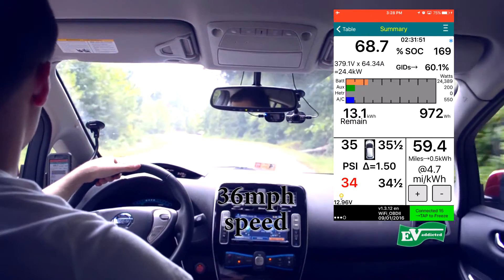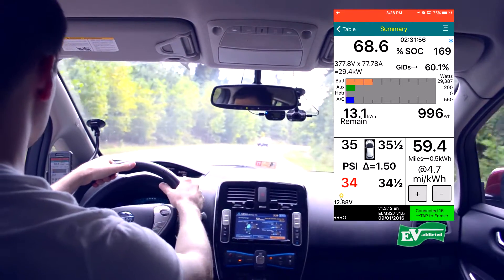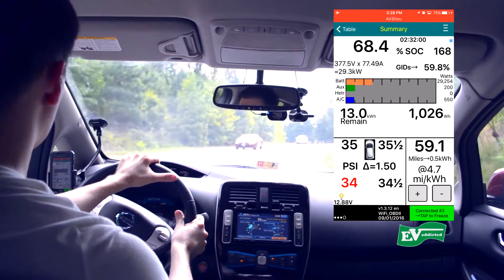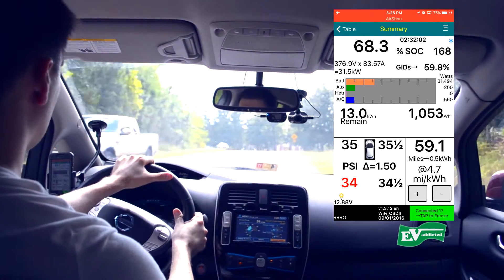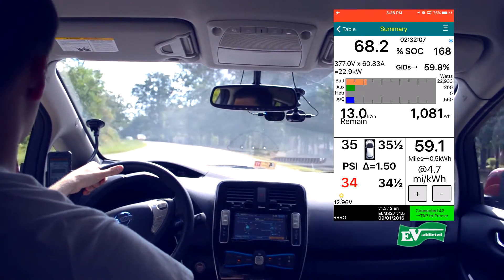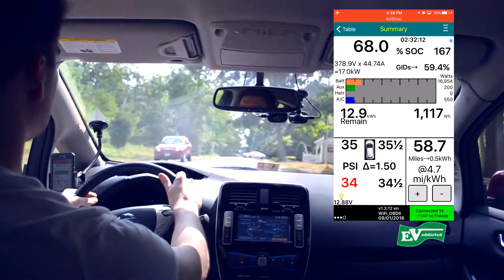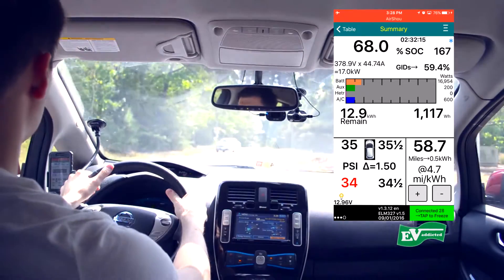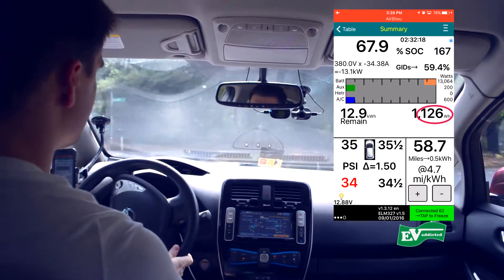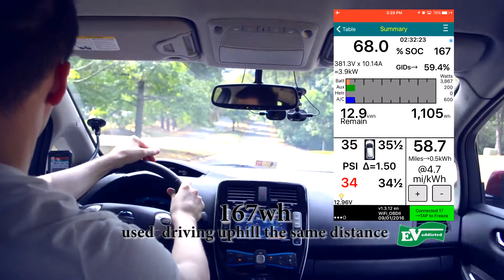It's not a super precise test and I'm trying to stay within the speed limit, which here is 35. Definitely uphill — I'm drawing 30 kilowatts right now. Wow, it took a lot more. Okay, here's the bottom — I'm going to turn into this street safely. 126, so...